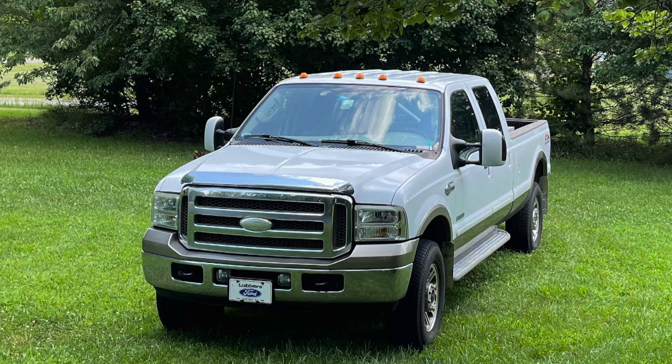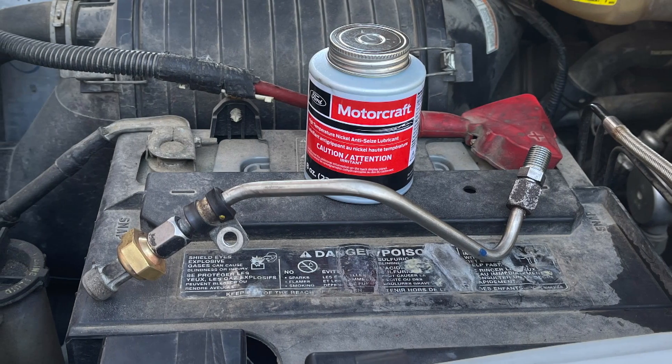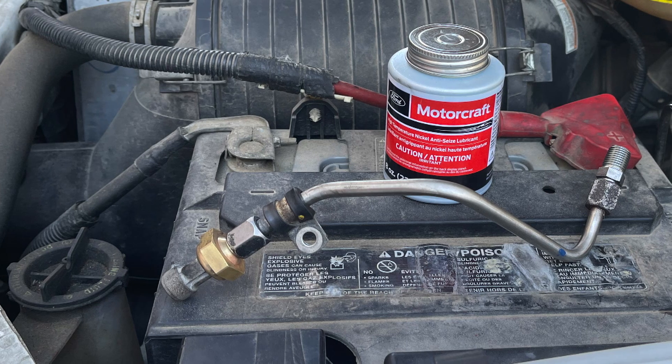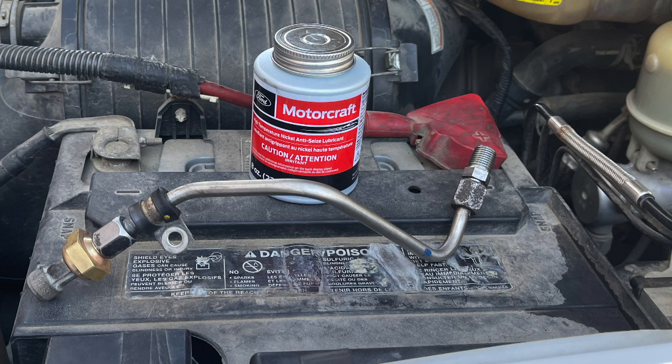Today's project is a 2006 Ford F-350 King Ranch with a 6-liter diesel. It's kicking up an engine code P0470, an exhaust back pressure sensor. Here's a picture of the culprit — the exhaust back pressure sensor is on the left-hand side, attached to a stainless steel tube connected to the exhaust manifold. The code is generated when the tube gets plugged with a hard carbon buildup from the exhaust manifold.